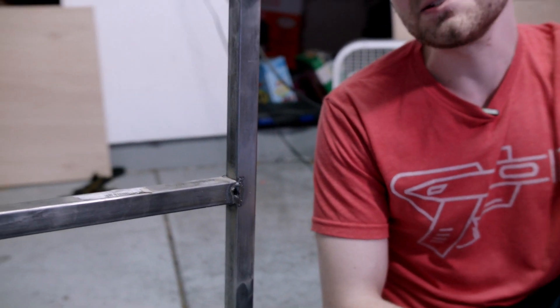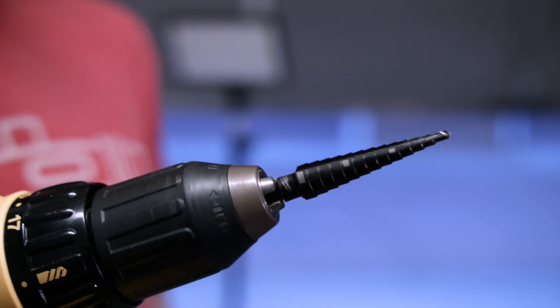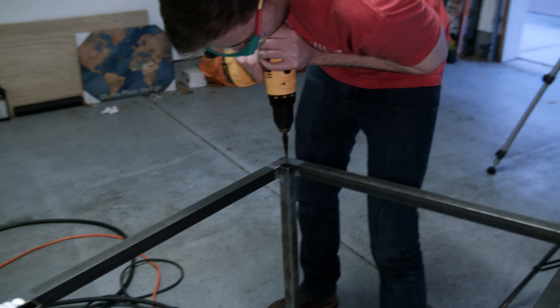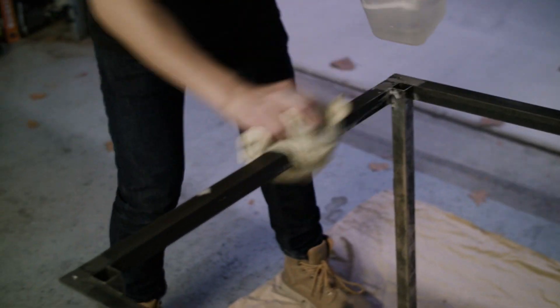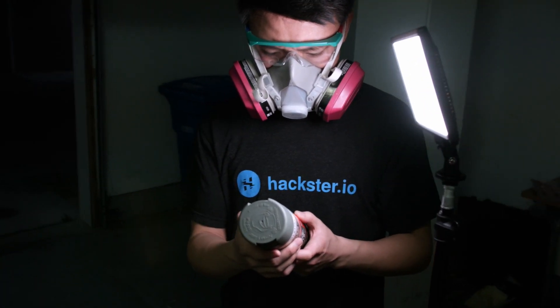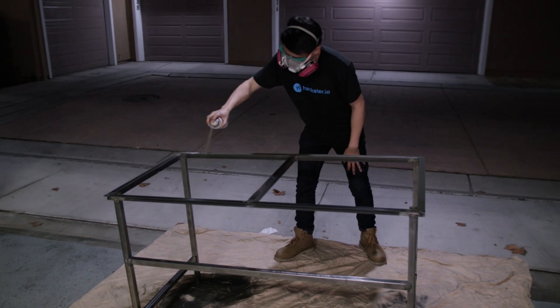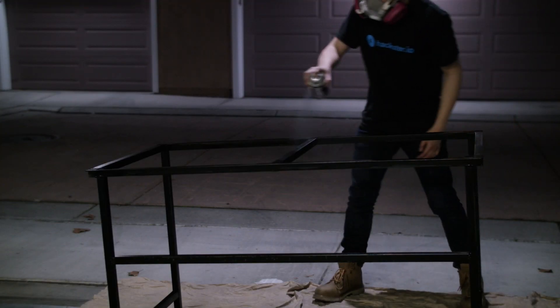Check out some of these beautiful welds. To attach the tabletop, we drilled 6 screw holes around the perimeter of the angle iron. We then wiped the table down to get rid of some of the extra grease and prepared it for paint. We used a can of self-etching primer for better adhesion to the metal. After a few coats of that, we finished it off with a coat of black paint.